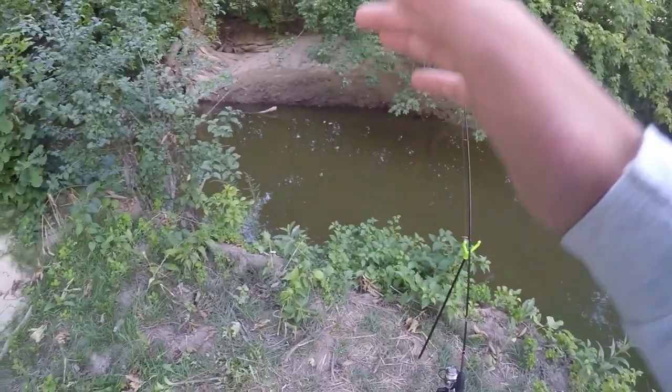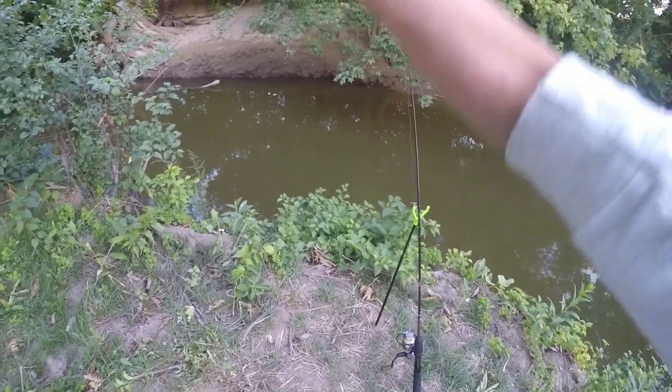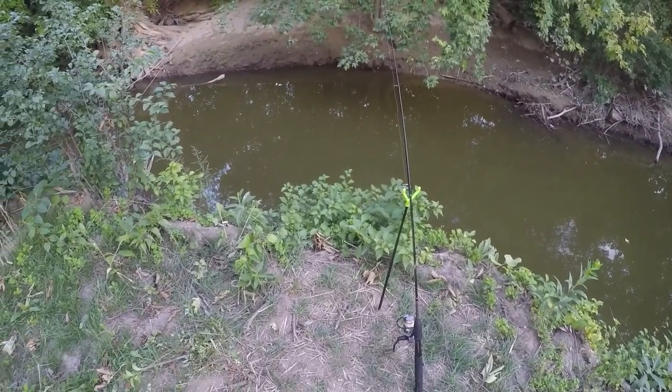I've been fishing out here for about an hour so far and we've not landed any fish yet. I've had a couple small bites but we were not able to catch anything. It is getting a little bit later so hopefully the action should start heating up here soon.